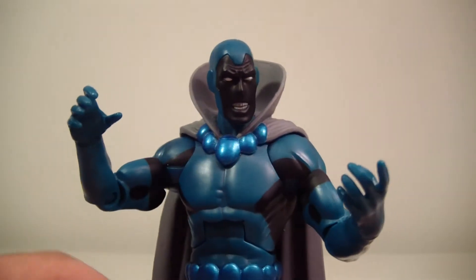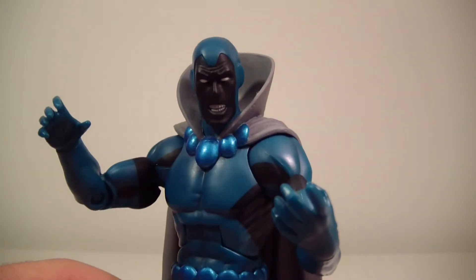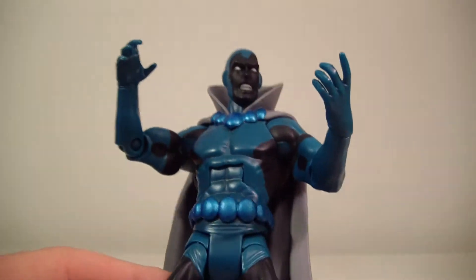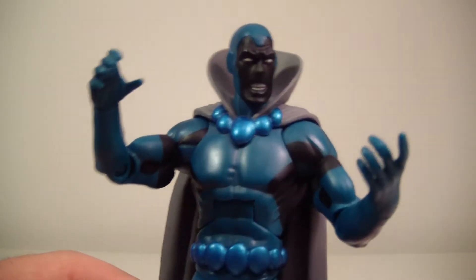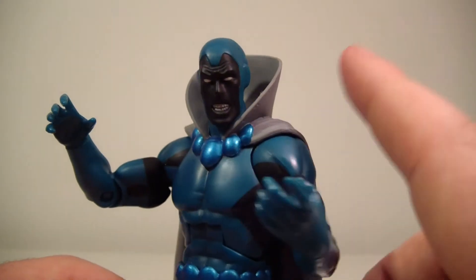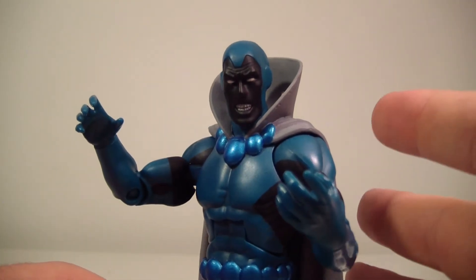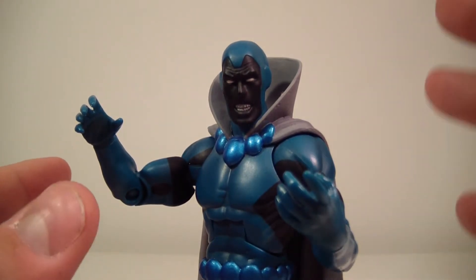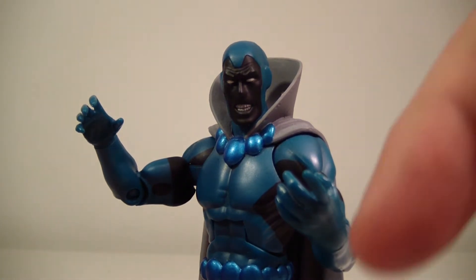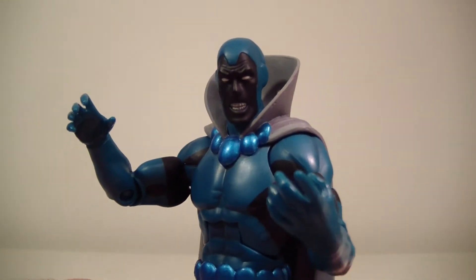He did come with the left arm of the Ultra Humanite. I don't have the package — I bought this guy loose. I got him for $13 loose with free shipping, which I thought was fine. He is on the list, so we're getting closer. As always, check my description box below for which number I'm on, and also check out the other reviewers I have listed there — they all have really great channels.